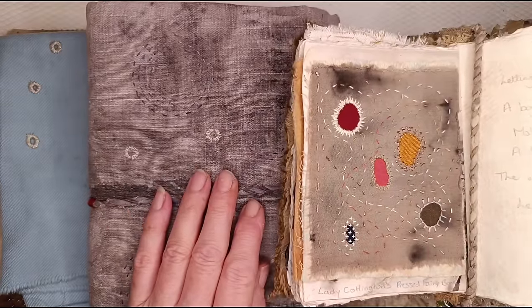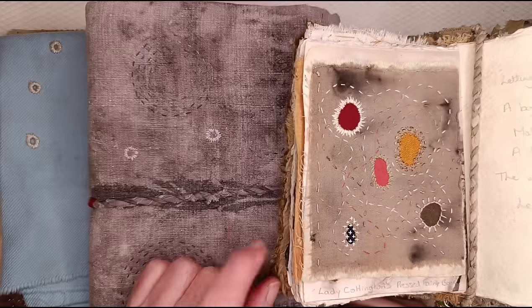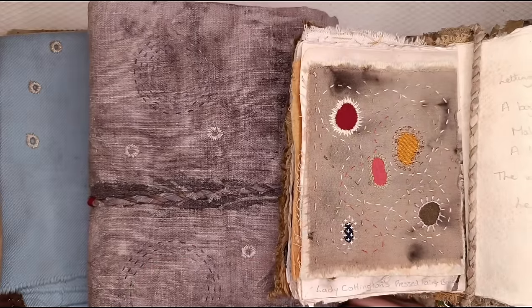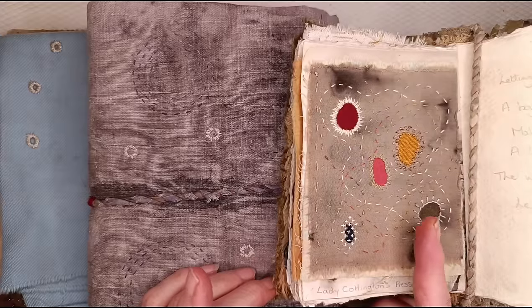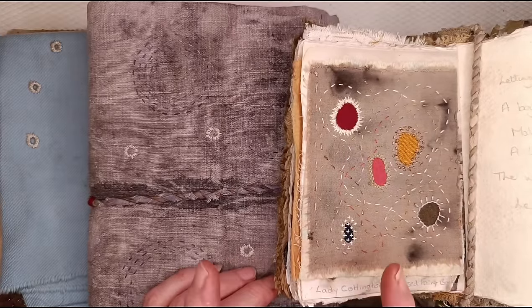Hello lovely people, I'm K3N and welcome to my channel. This video is in the series Slow Stitches, where I share some of my favorite stitches that I use in my slow stitching projects. This time I want to share with you the eyelet stitch and the many different ways that I use it.